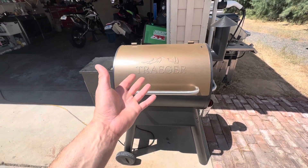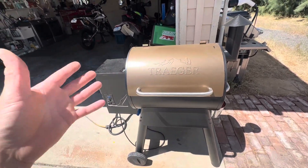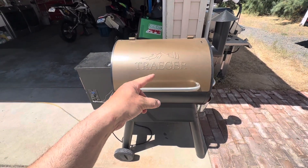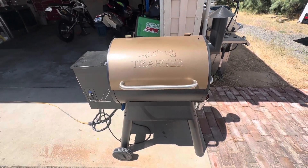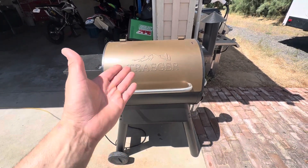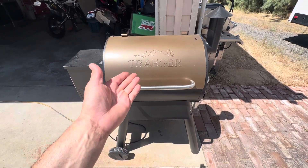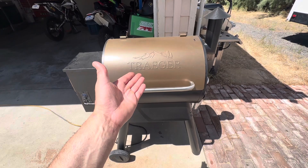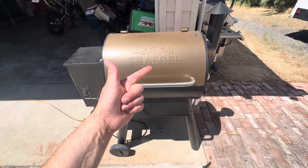At hour five we're gonna pull it off, put it in butcher paper, and then stick it back in for another three hours, or until the internal temperature hits 203 degrees. That's my daily what's in the Traeger. Alright guys, subscribe, comment, do what you do!